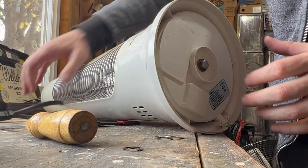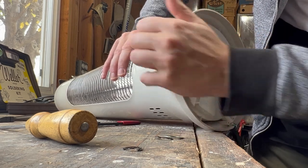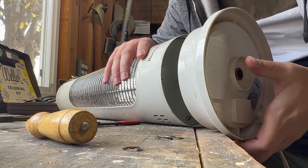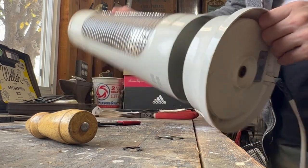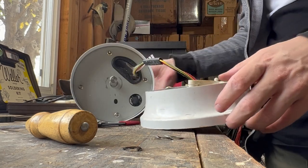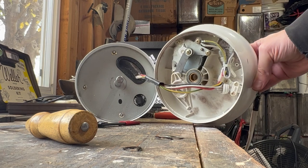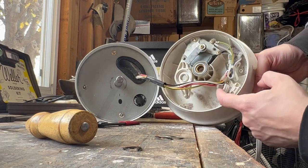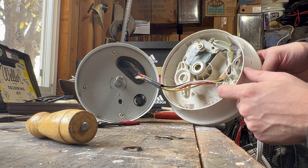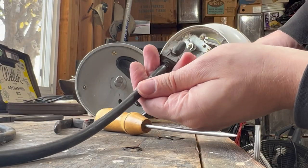We'll remove that. It should come off now. Here's our power cord. It's got some extra length here, so you should be able to cut it there and then splice it to this new cord.